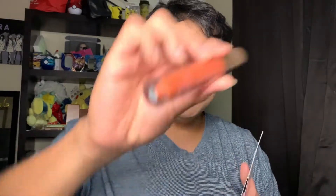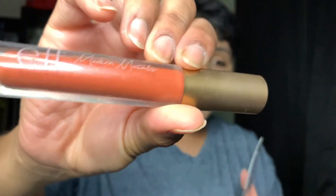This is the Elf Modern Metals lipstick — super cute! Anyways, if you're into makeup and you're into Pokemon cards, then like, comment, subscribe. And if you don't, well, it's okay.